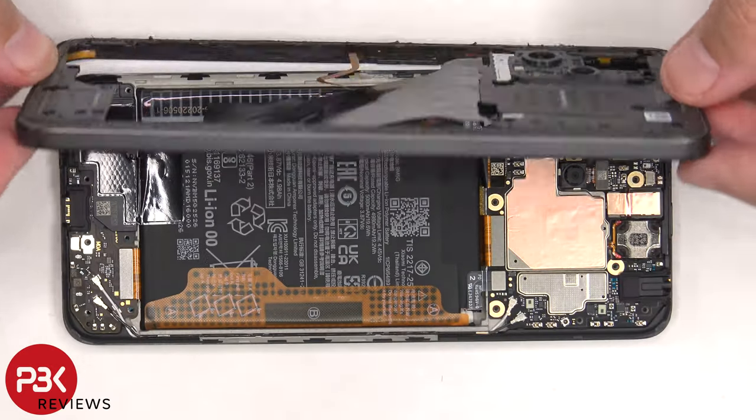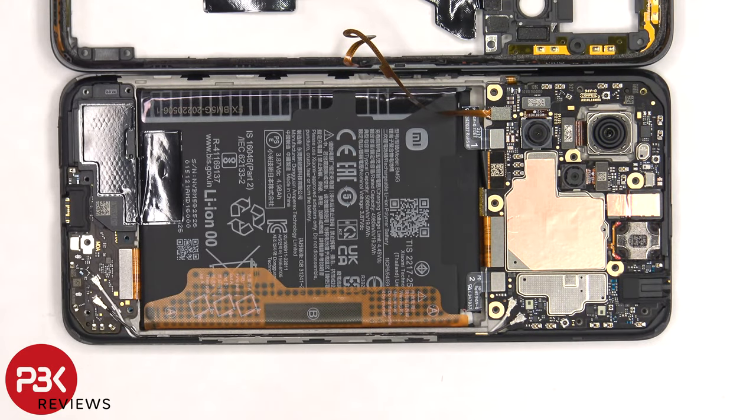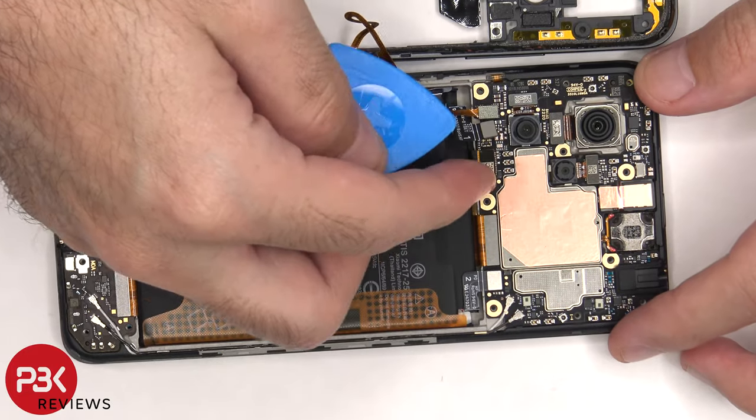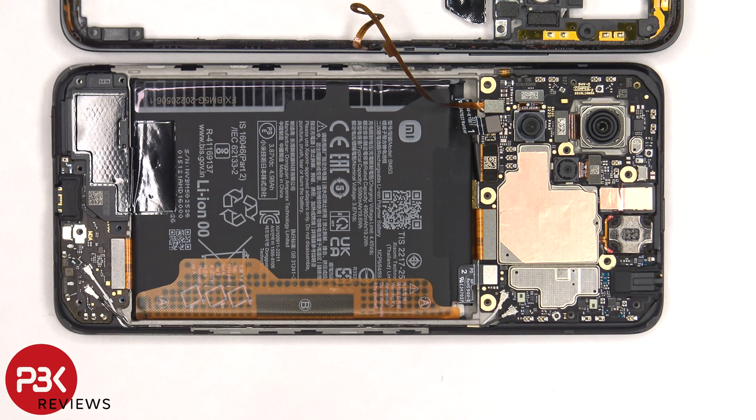Now we can lift the back housing to the side and then start off by disconnecting the battery cables first. And then we could disconnect the cable for the fingerprint sensor.